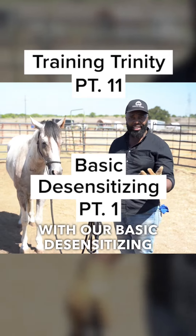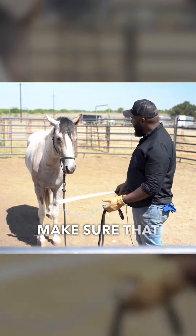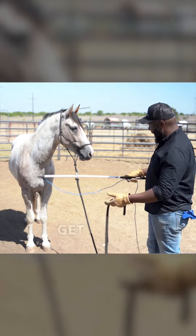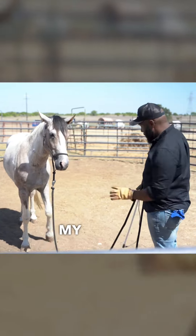We're going to get going with our basic desensitizing. What I want to do is just make sure that he's comfortable with my steady stick — he's actually doing pretty well so far. Before I get into it, I want to make sure that I am in a safe position with my horse.